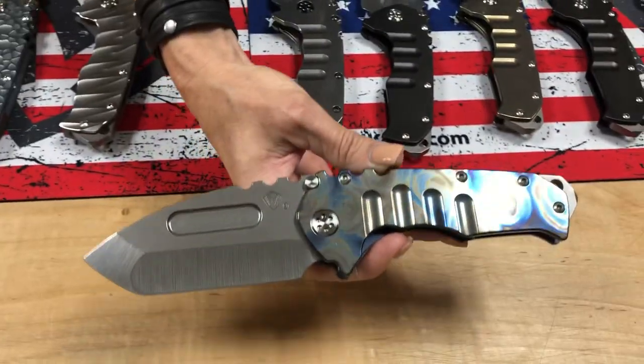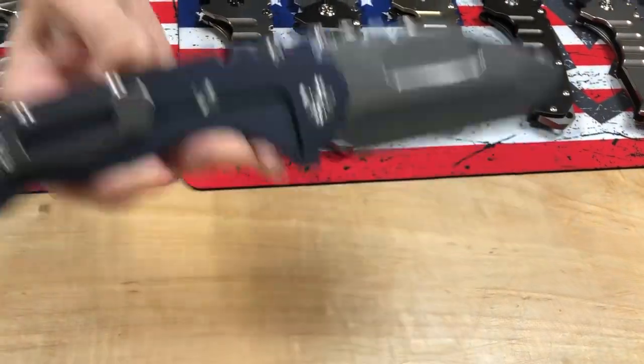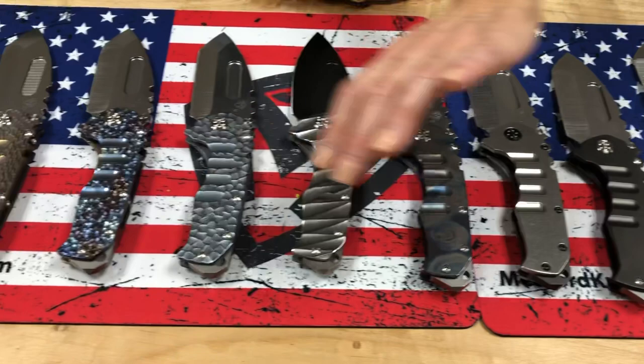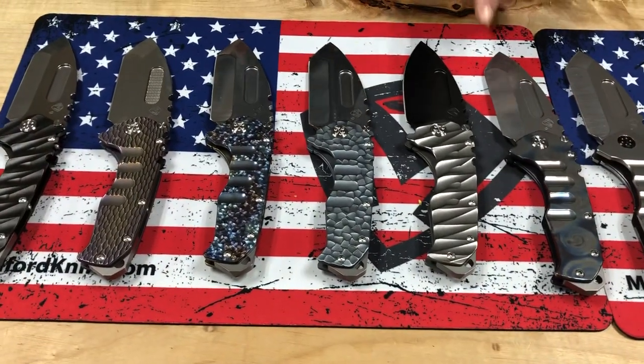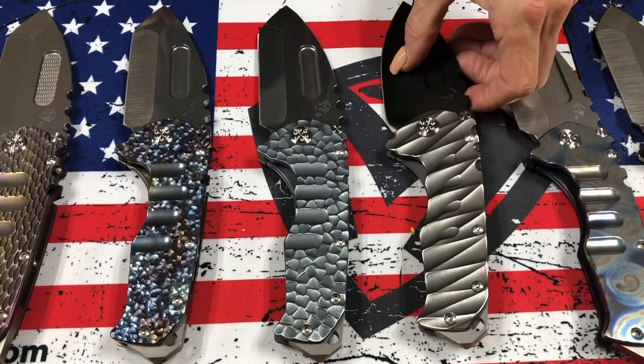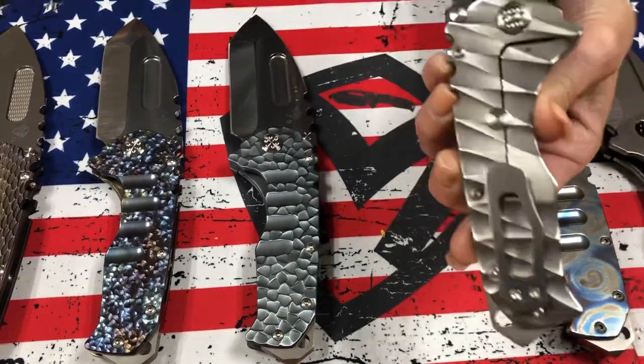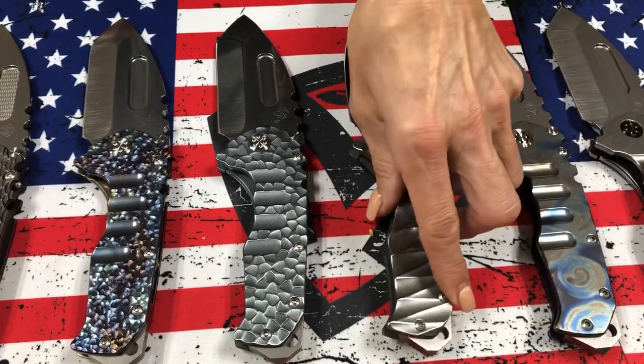Tumbled Tantos blade with blue anodized spring — and I believe we have several with bronze anodized spring as well. Here are just a variety of different scopes: PVD drop point, standard hardware and lightning, silver lightning handles. I'm sure we have some in different colored lightning too.